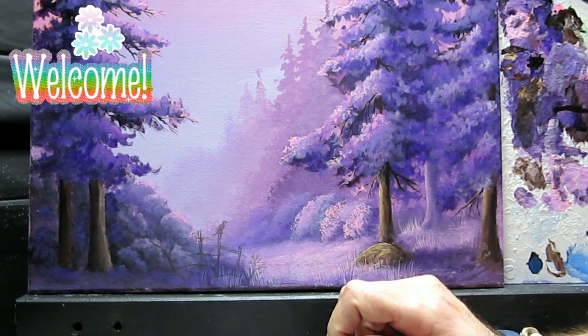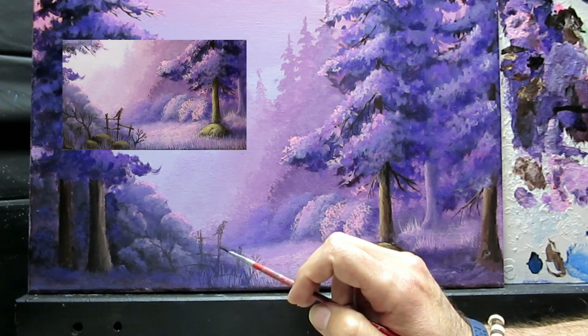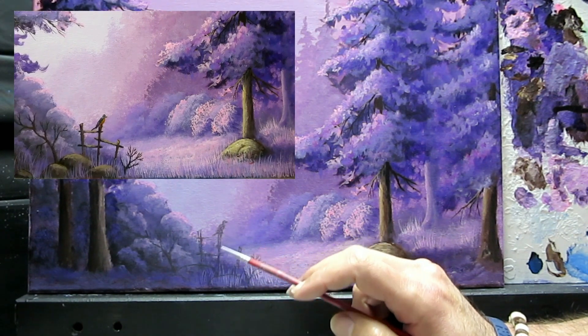Hello and welcome to part 2 of this painting. We'll be adding a few rocks, maybe a human element, maybe an old rustic fence, and maybe some wildlife — a bird.